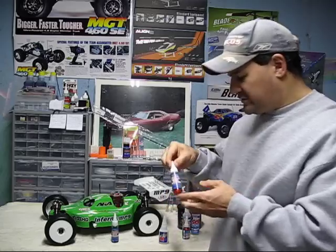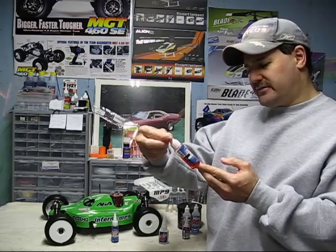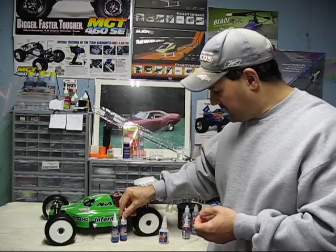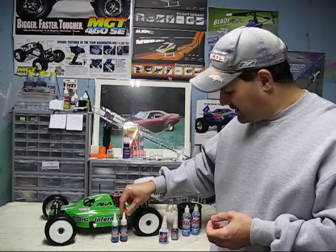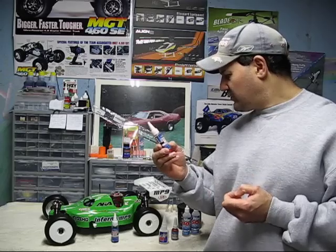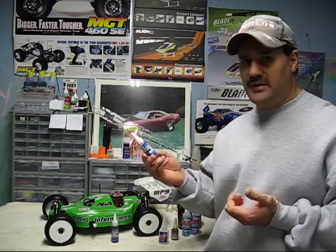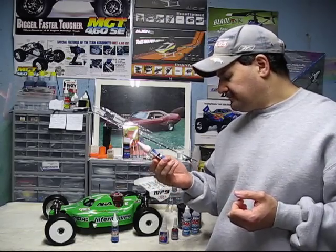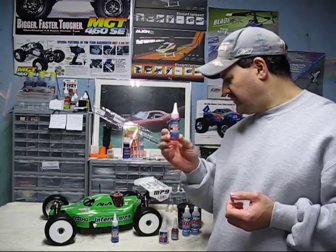The next thing — if you're storing these vehicles for any length of time — this is called a run-after oil. These don't cost that much. You can usually get a three-pack of the air filter oil, the run-after, and some Loctite for maybe $11 or $12. This is more or less for if you're going to be storing it for an extended period of time, maybe a month or more, depending where you're storing the vehicle.